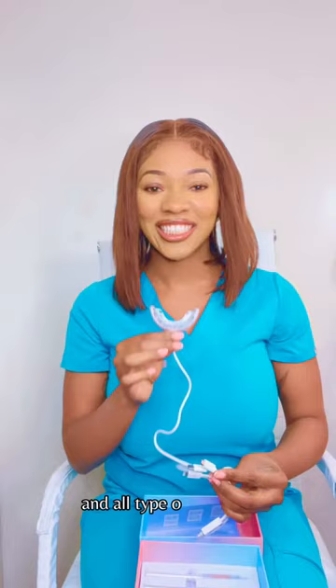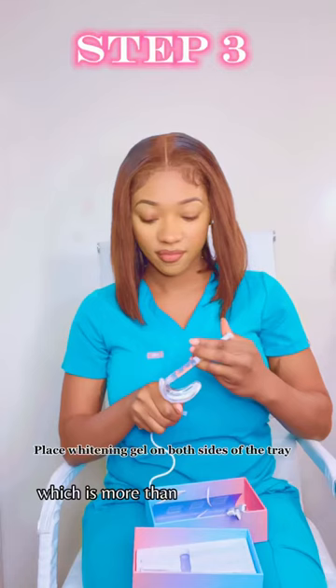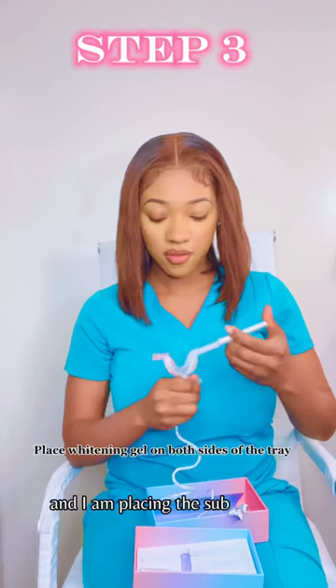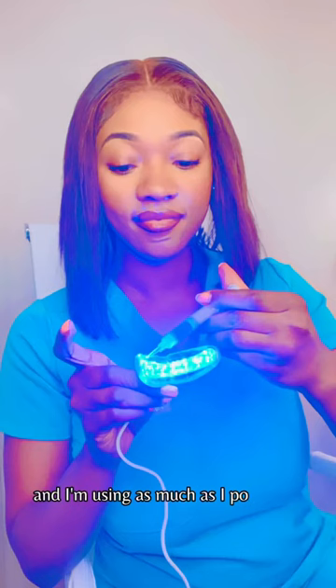Here I am showing you guys how to properly place the tray in your mouth to fit it properly. I'm so excited that I got three syringes, which is more than enough for me to get as white as I can. I am placing the substance in the front and back of the tray where I will place my teeth. You're supposed to only use half of the syringe for each session.